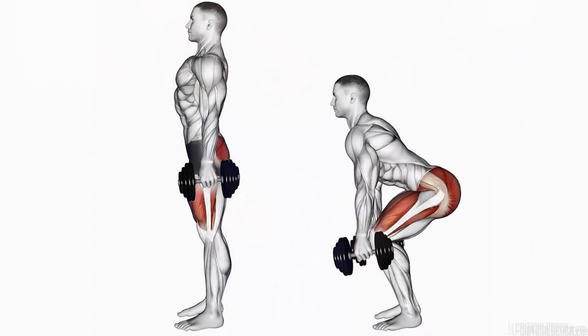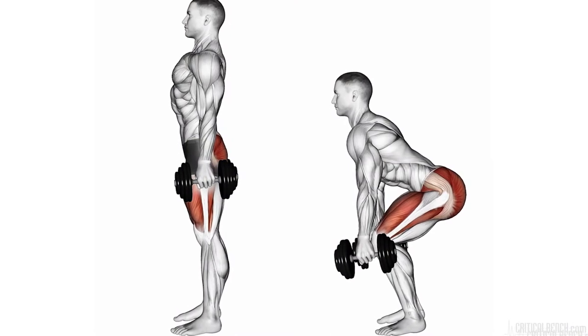Are your glutes working? Well, of course they are. Hey, I'm Coach Brian with CriticalBench.com, Certified Strength Coach. Thanks for tuning in. I know your glutes are working and so do you, but you might need to re-ask that question and say, why aren't my glutes working properly? That's the better question to ask.